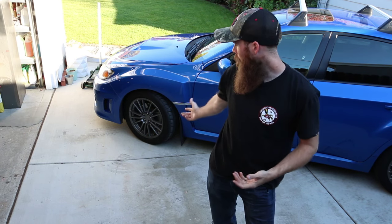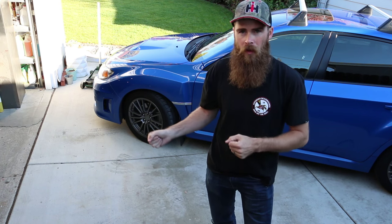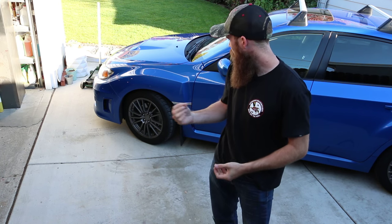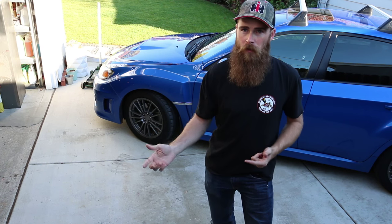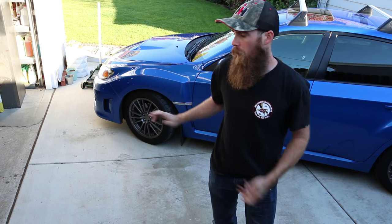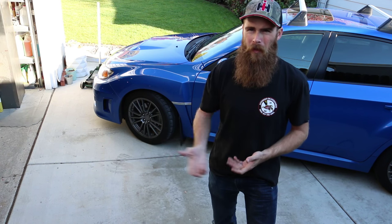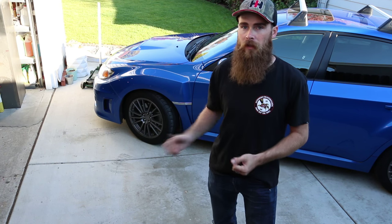Today I'm going to take the front wheel off to inspect a noise the car is making when I turn hard to the right — a squeaking or grinding noise, almost like worn brake pads. It's possible it's the brake pads, but I think it's just a rock that got in there. I'll show you how to inspect your brake pads and brakes while we're at it.